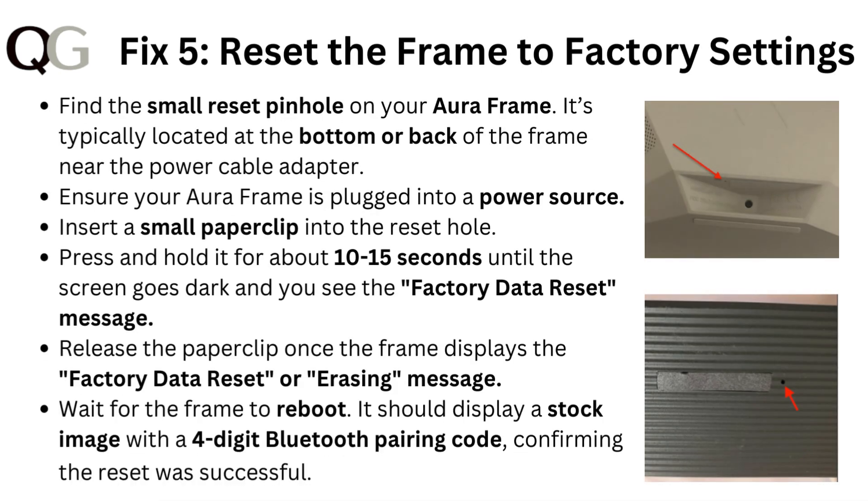Fix five: reset the frame to factory settings. Find the small reset pinhole on your Aura frame — it's typically located at the bottom or back of the frame near the power cable adapter. Ensure your Aura frame is plugged into a power source, then insert a small paper clip into the reset hole and press and hold it for about 10 to 15 seconds until the screen goes dark and you see the factory data reset message.